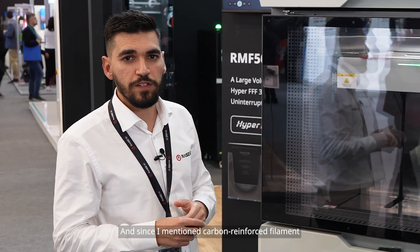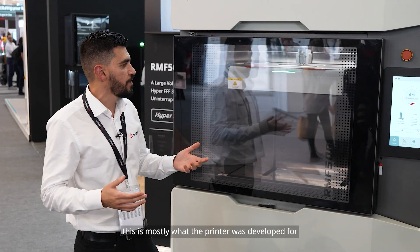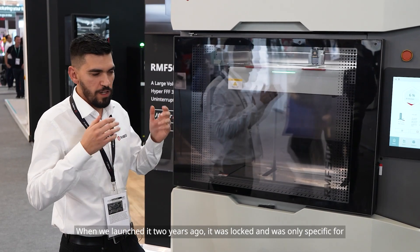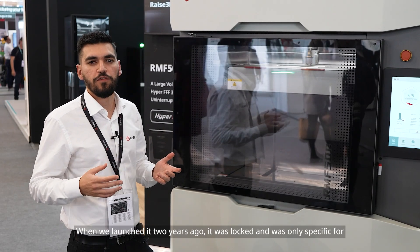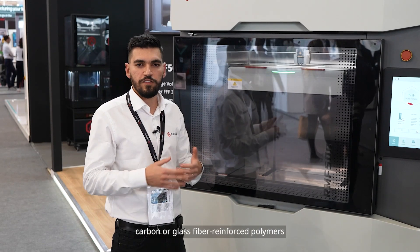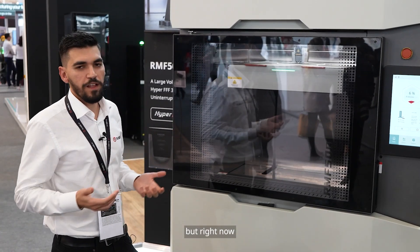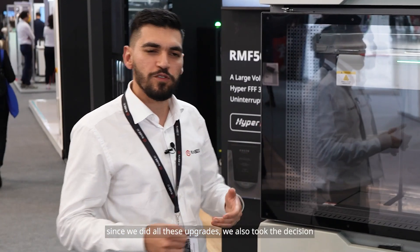Since I mentioned carbon reinforced filaments, this is mostly what the printer was developed for. When we launched it two years ago it was locked and specific only for carbon or glass fiber reinforced polymers and composite materials. But now, with all these upgrades, we took the decision to open up the printer.